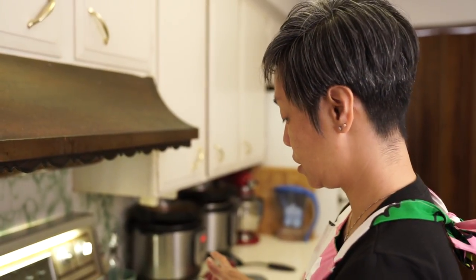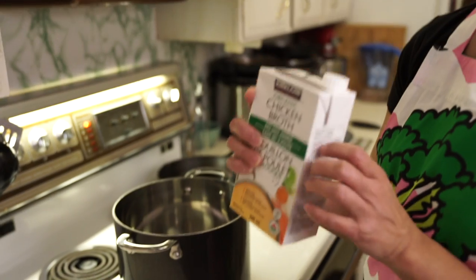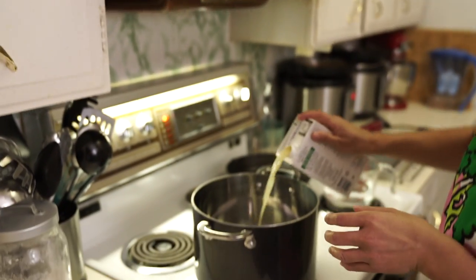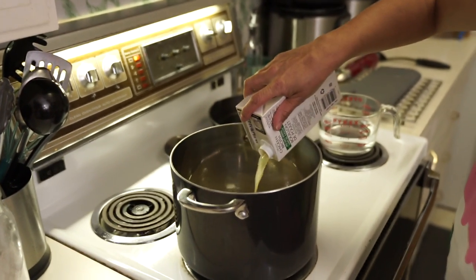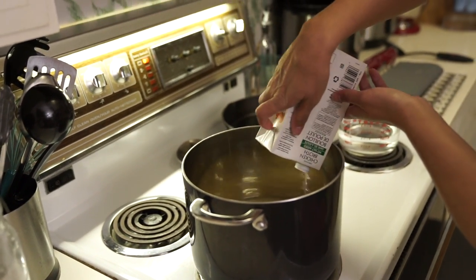I have about five minutes left before my vegetables are finished roasting, so I'm going to heat up my broth first. I'm using a Costco brand organic chicken broth — you'll need six cups, but I only have one carton left, so I'm adding two cups of water instead.